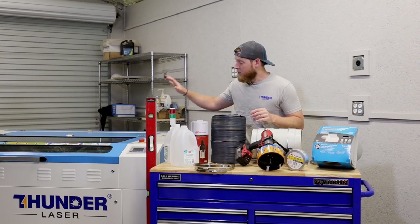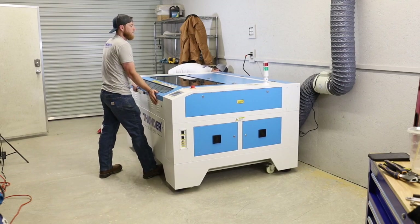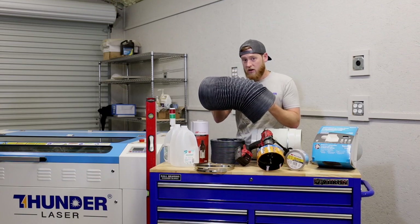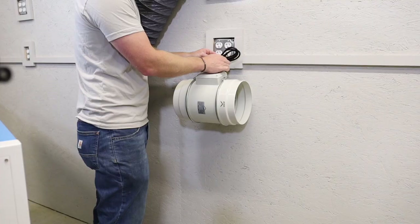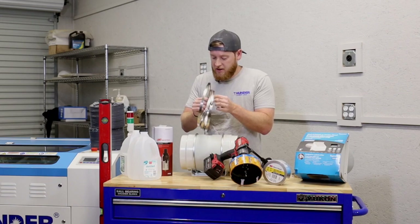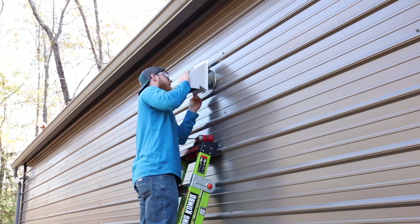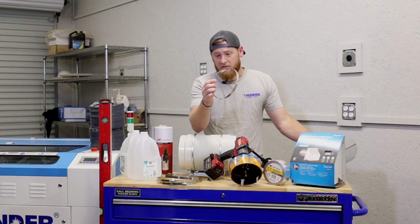I like to go ahead and set this up before I put my machine in its final destination because I don't want to have to keep moving everything back and forth. Thunder Laser sends you almost everything that you need to hook up the vacuum system and get all of the fumes and smoke out of your area. They send you the exhaust hoses — two of them, one for before the inline blower and one for after. They also send you a really nice inline blower that plugs right into the back of your machine so no extra power is needed. They do send you the hose clamps, but what you're going to need extra that they don't include is the vent for the outside of the building — this is what your hose connects to and how it evacuates out of your shop. You will need that and the respective hose clamp that goes with it.